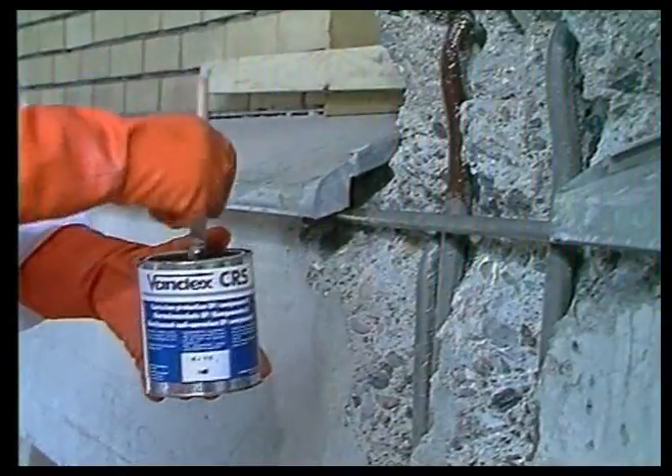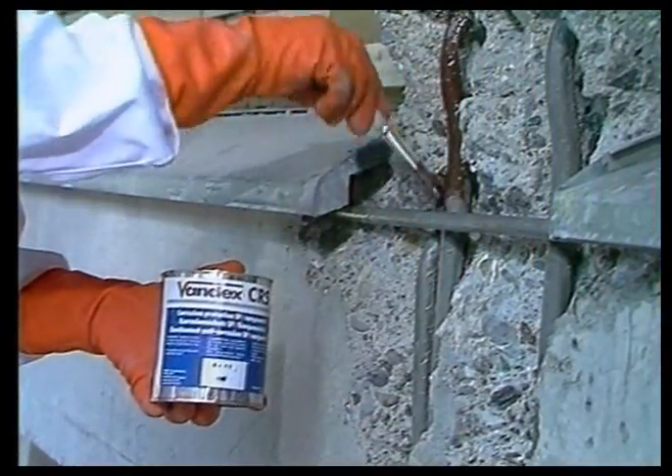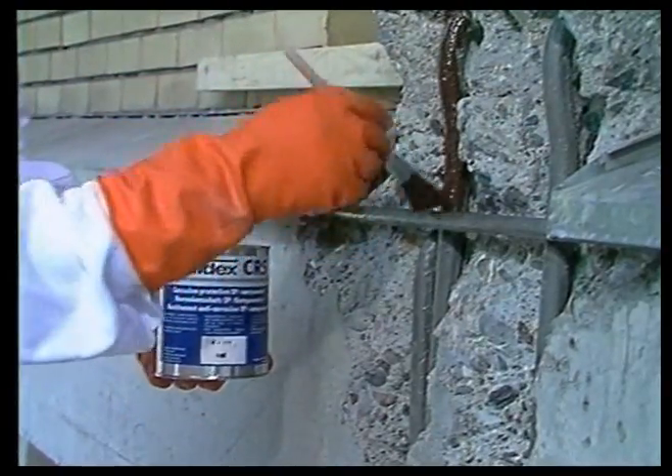This factory building suffered severe concrete damage. After proper preparatory work such as exposure and cleaning of the reinforcement, the VanDex Corrosion Protection Coat is applied.